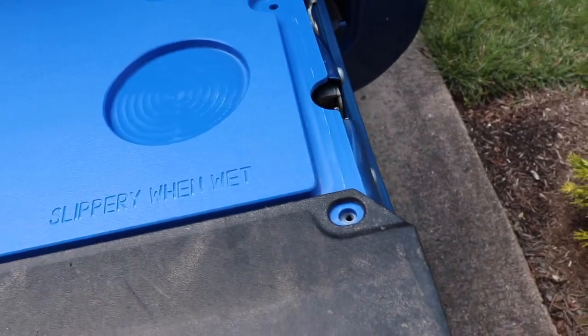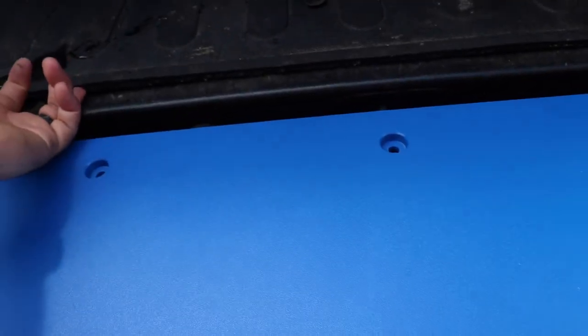It is slippery when wet, apparently, but the whole truck bed is too. Unless you have one of these truck mats, then it's not so slippery.